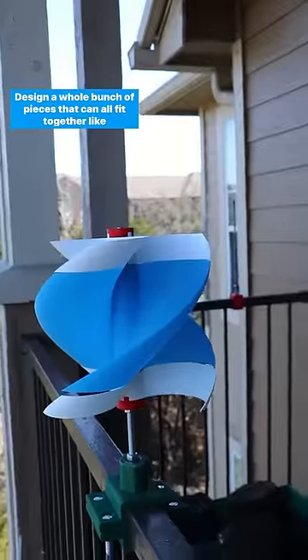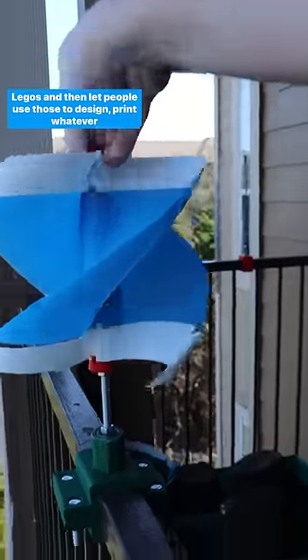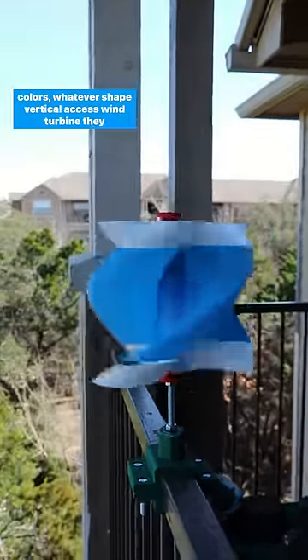Design a whole bunch of pieces that can all fit together like Legos, and then let people use those to design, print, whatever colors, whatever shape vertical axis wind turbine they want.